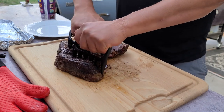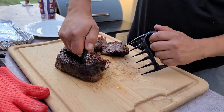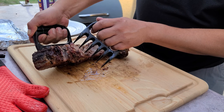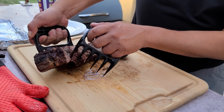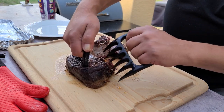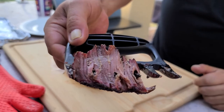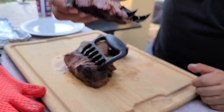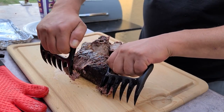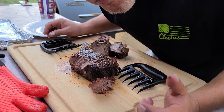Let's go ahead and get this pulled apart. Oh man, look at that — a little bit of smoke on the outside. There's some good smoke ring there. I didn't get as deep a smoke ring as I'd like — I'd probably smoke it a little longer next time. But for three pounds, I haven't done one this small before so I was working on the fly. If you're not hungry right now, I don't know what's going on with you. It just fell apart.